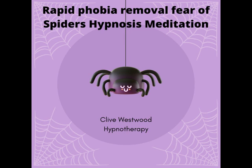Two. Going deeper and deeper, down, down, down. Relaxing, letting go, drifting down deeper. One. Deeper and deeper and deeper. Drifting down, down, down.